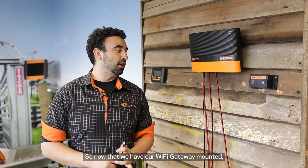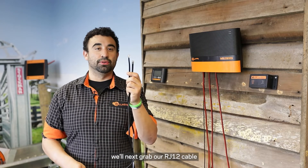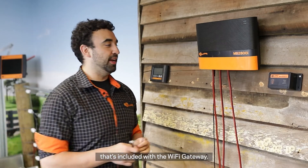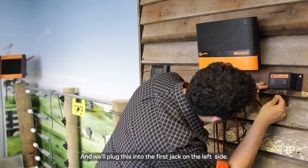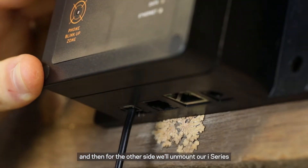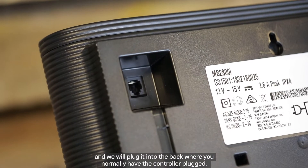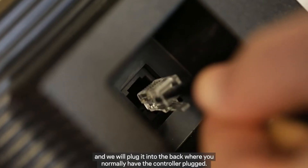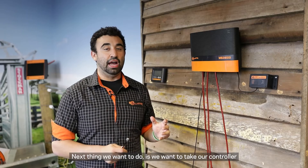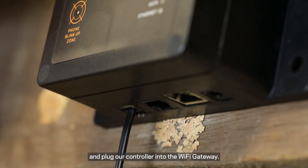Now we have our Wi-Fi gateway mounted, we'll next grab our RJ12 cable that's included with the Wi-Fi gateway and we'll plug this into the first jack on the left side. Then for the other side, we'll unmount our iSeries and we'll plug it into the back where you'd normally have the controller plugged. Next thing we want to do is take our controller and plug it into the Wi-Fi gateway.